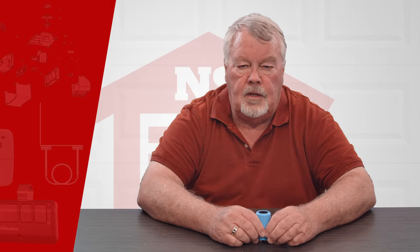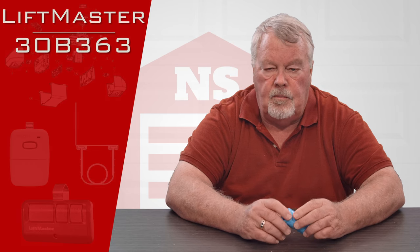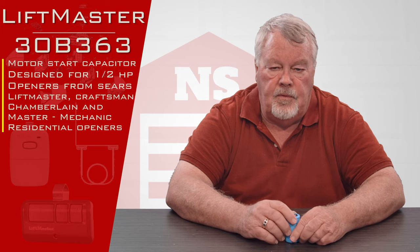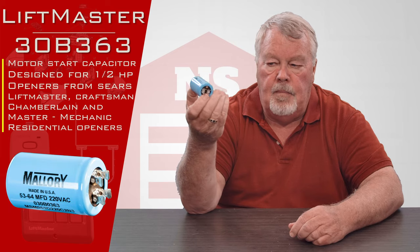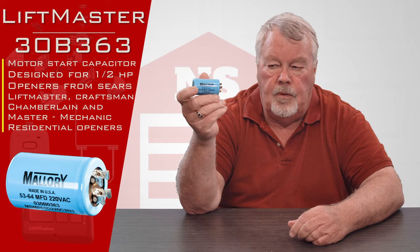Hi, I'm Mark with NorthShoreCommercialDoor.com. Today we're going to do a product introduction. This is a LiftMaster repair part called a Motor Start Capacitor. It has a part number of 30B363. This is what it looks like when you get it. It's made by Mallory, who is a major electronic component manufacturer.